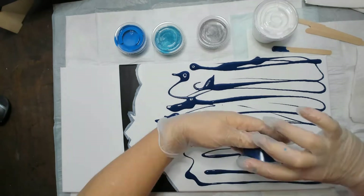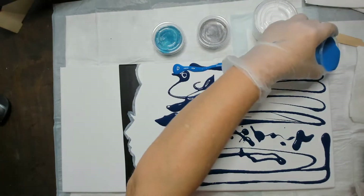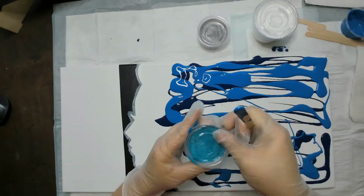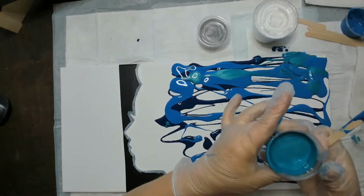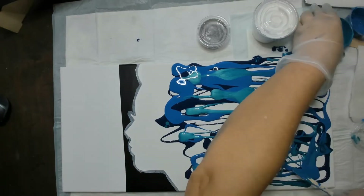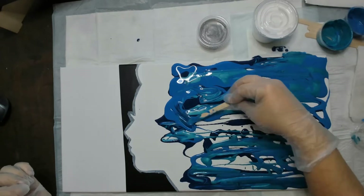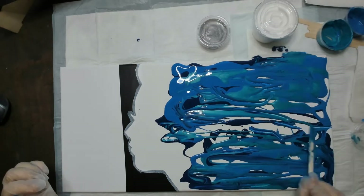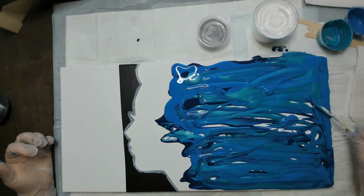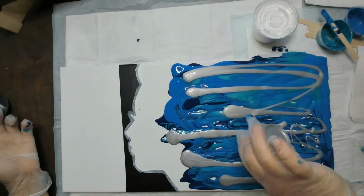I probably had four to five ounces in that cup and could have gotten away with just three, maybe four. Here I am just adding the different colors, layering in no specific order. At some point I take the stick and smear some paint because I did not get good coverage with the colors, so you want to be sure that as you drizzle your paints, try to get as much of your canvas covered as possible.